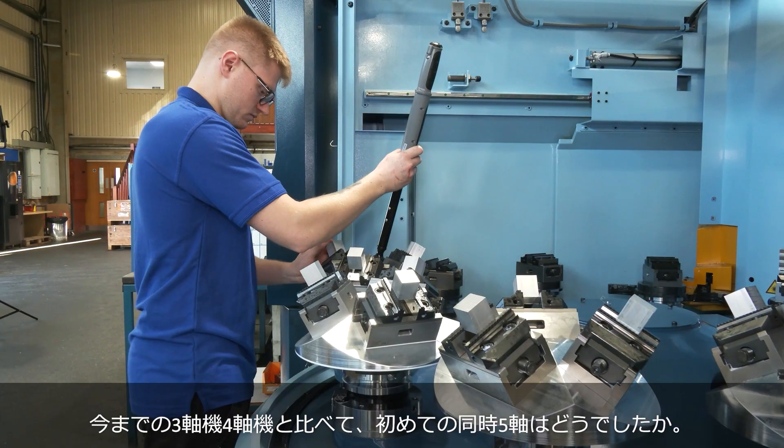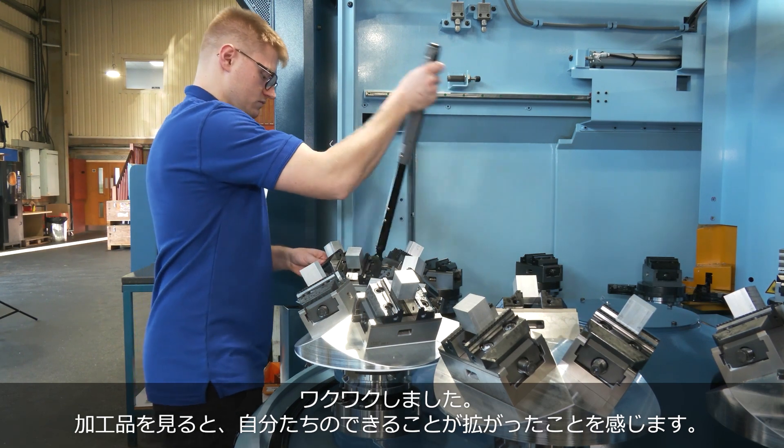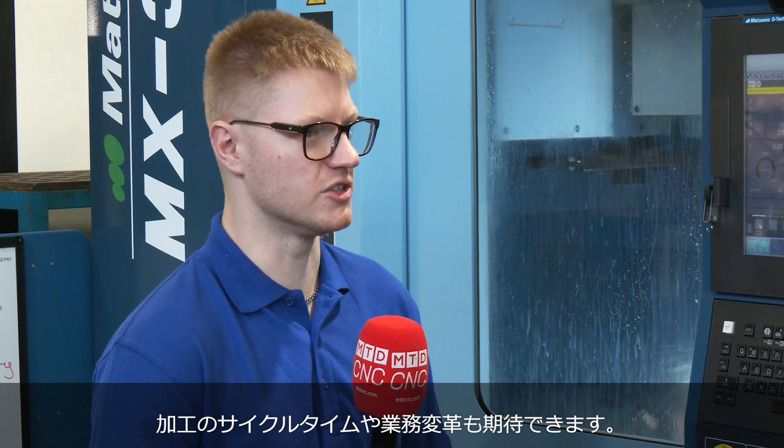You did three axis and four axis, but what was it like when you actually got a full five axis machine? It was exciting — it was nice to look at parts and see the full potential of what we could do with the cycle time and what we could achieve within the business.